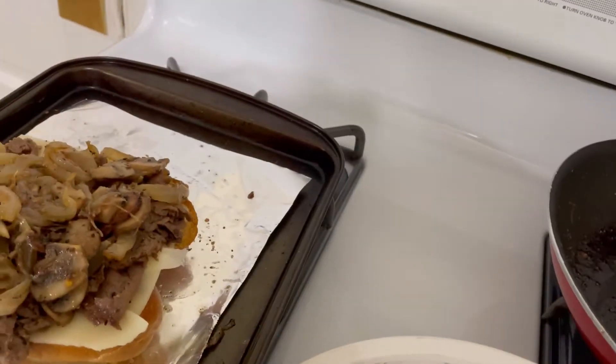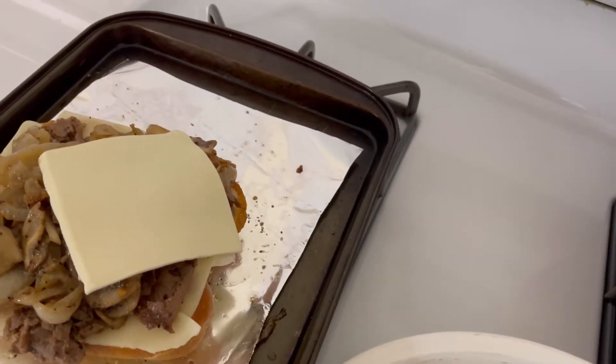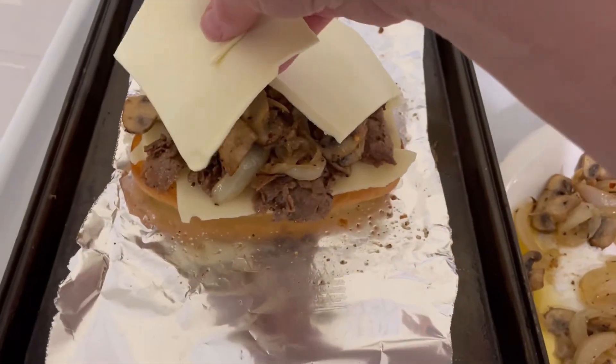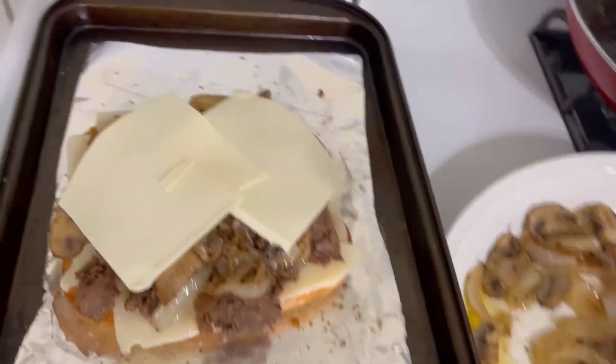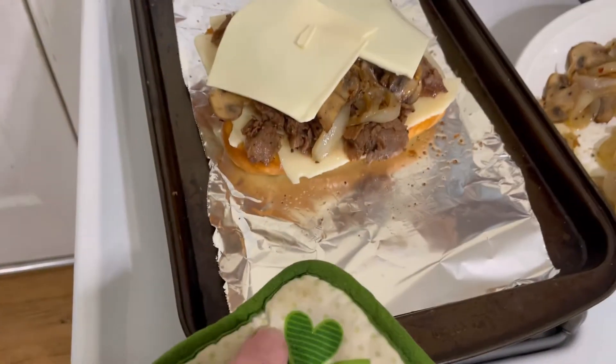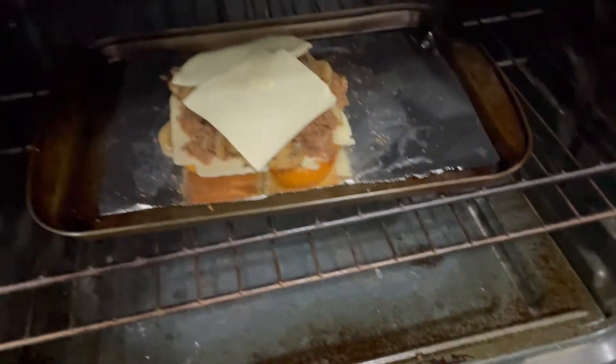Let me get myself pulled together here. I'll go with two pieces of American. Oh my god that looks beautiful. I'm gonna put this back in the oven for probably three to five minutes.